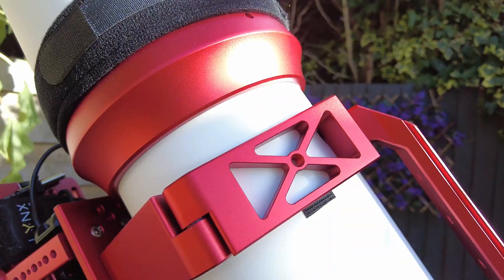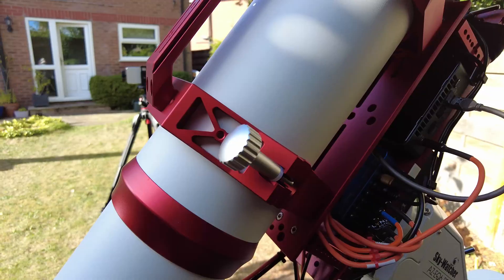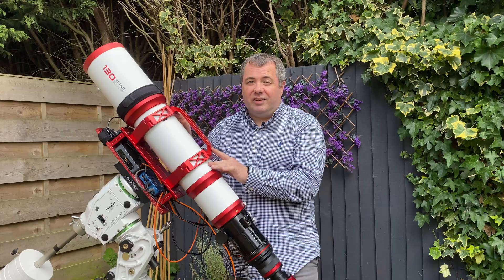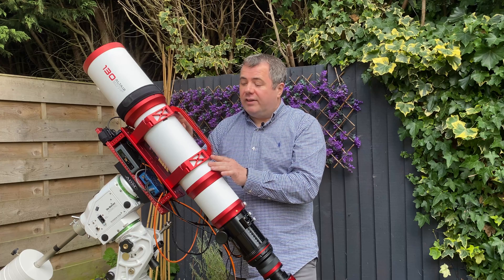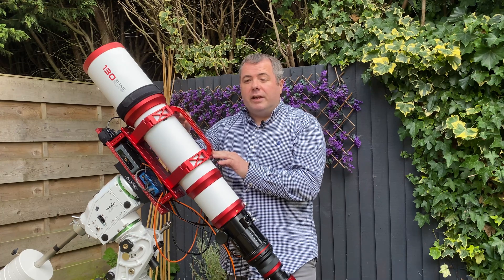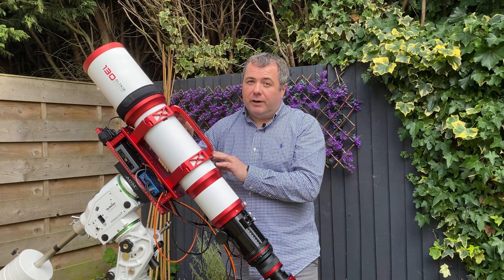The scope rings — one thing I did have to do was adjust these ever so slightly. No matter how tight I made them, the scope would still slip, especially when pointed at the zenith. So what I've done is put a couple of millimetres of felt in between the tube and the scope rings and tightened it back up. Since I've done that, it's been absolutely fine.